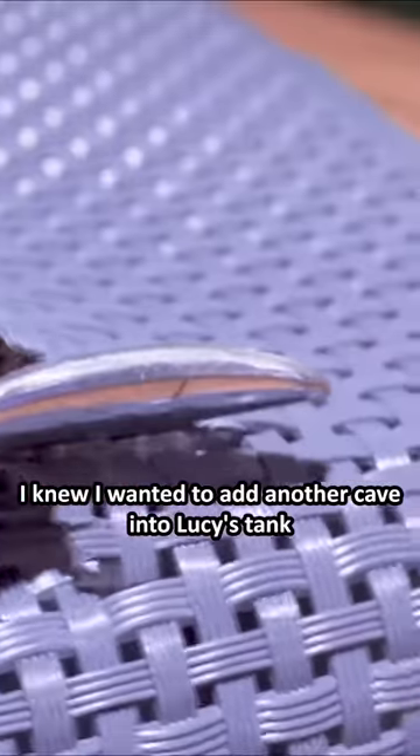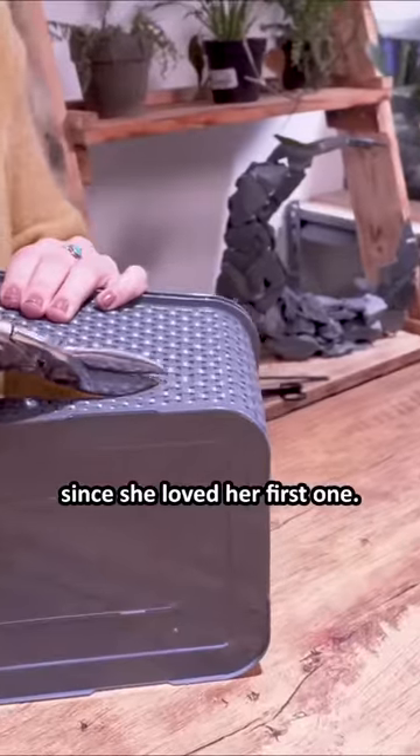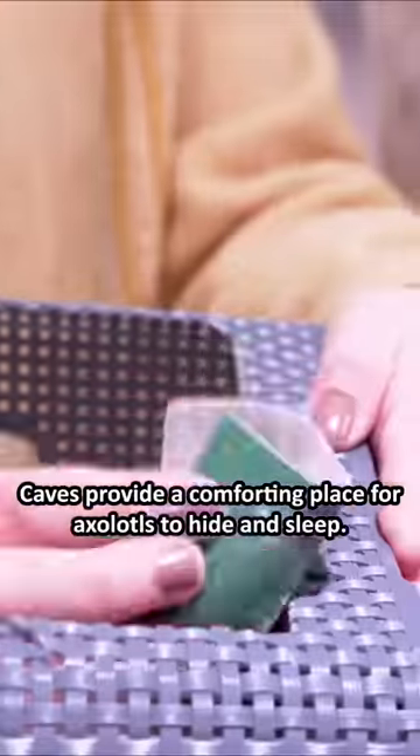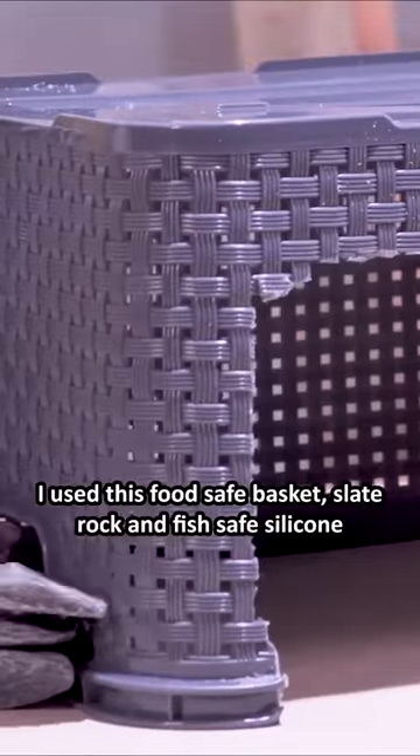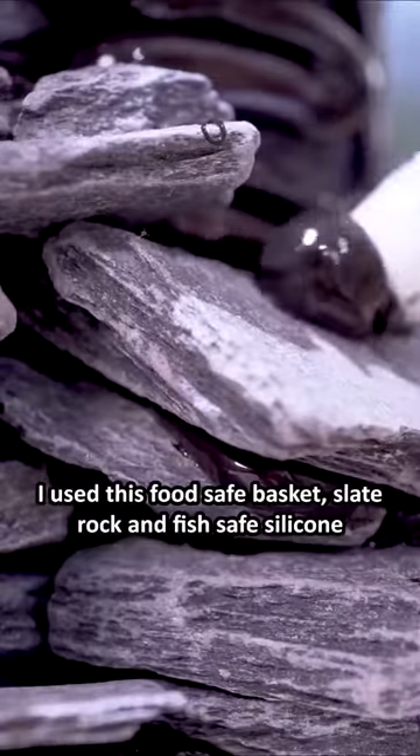I knew I wanted to add another cave into Lucy's tank since she loved her first one. Caves provide a comforting place for axolotls to hide and sleep. I used this food safe basket, slate rock, and fish safe silicone to build the cave.